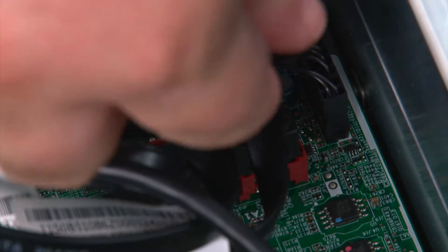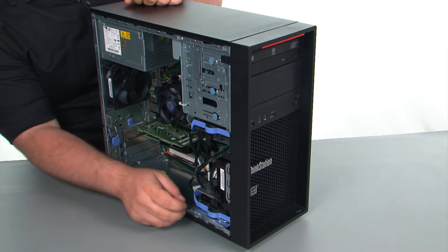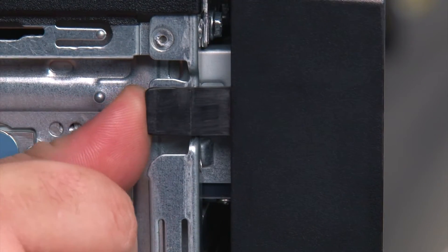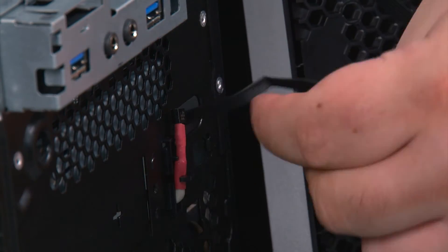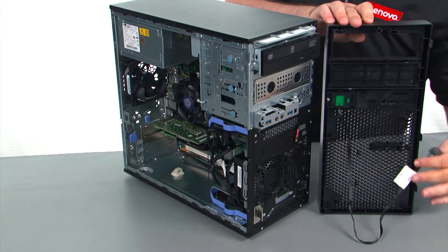Disconnect the power button cable from the system board. Next, we're going to remove the front bezel — just press outward on the three clips to release them. Now we're just going to swing the front bezel open like a door, pull the cable through the hole in the front of the chassis, and remove the bezel.